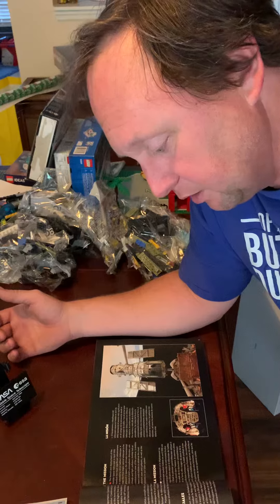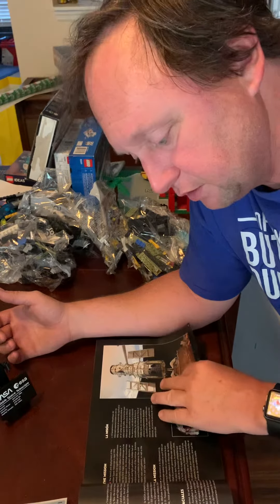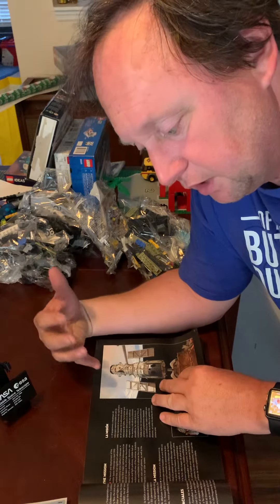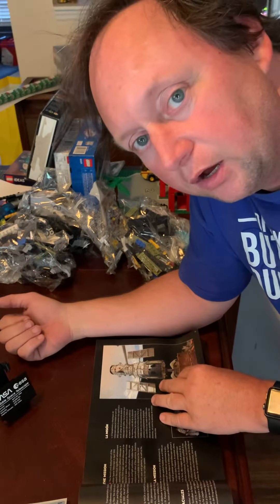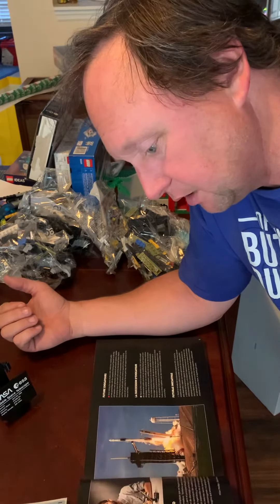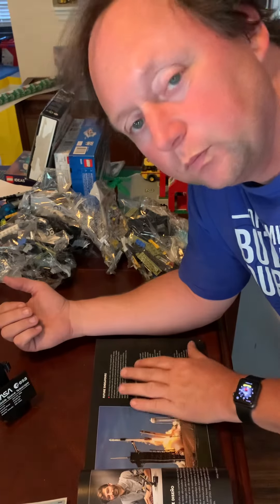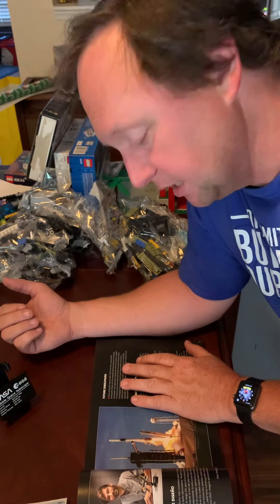The thing I like about the instruction book here is it gives you history dealing with the Space Shuttle and with the design team and stuff like that. So I highly recommend getting it.